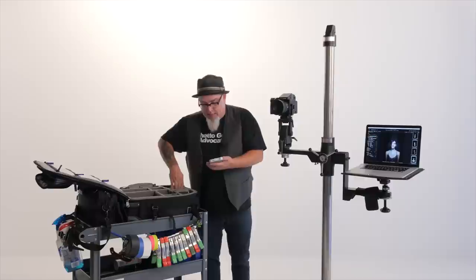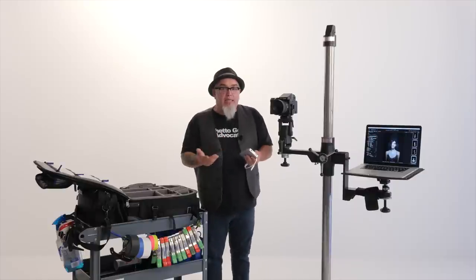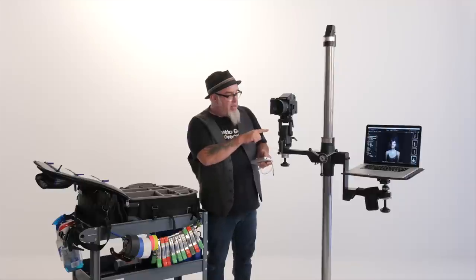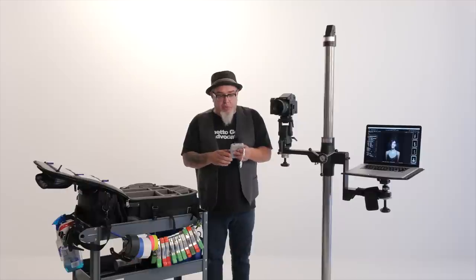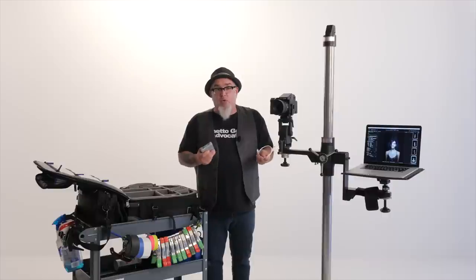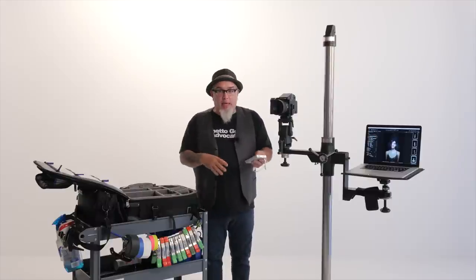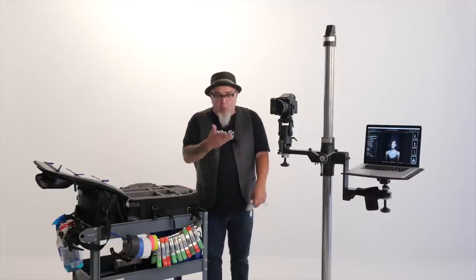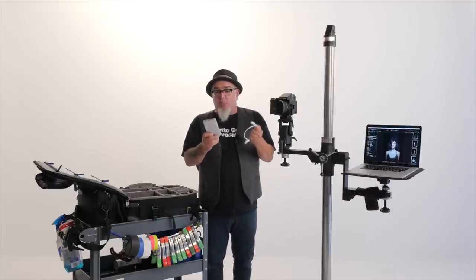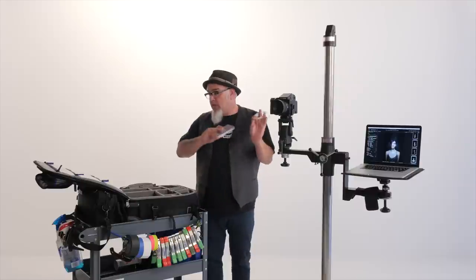A fantastic addition to my bag is the Transcend Thunderbolt external hard drive — two terabytes. At the end of a shoot I back up everything I've been tethering to my computer onto this drive for an immediate second copy. At 100 megapixels the files are massive, so backing up via USB 3 could take 20-30 minutes. With Thunderbolt it's five to seven minutes — I start the backup, start packing, and when I'm packed, it's done.